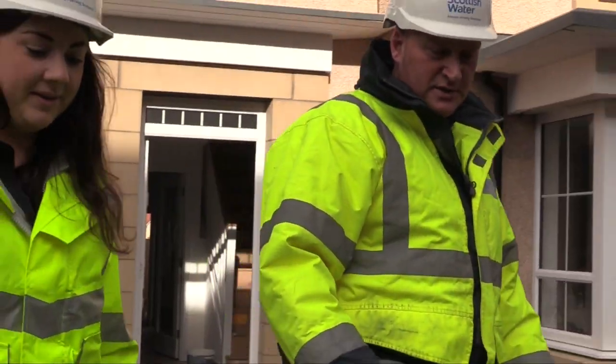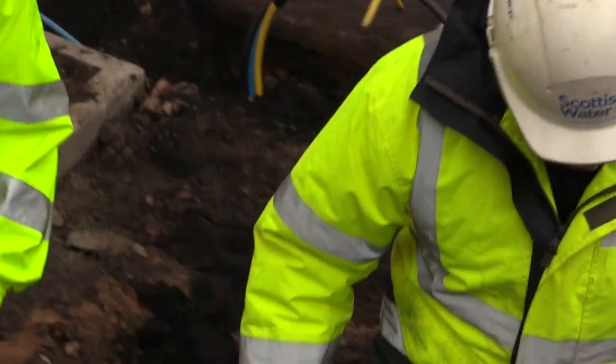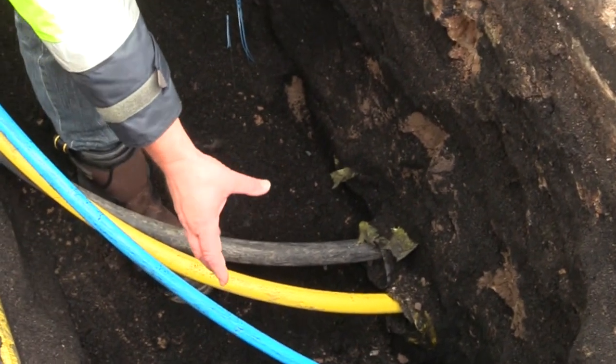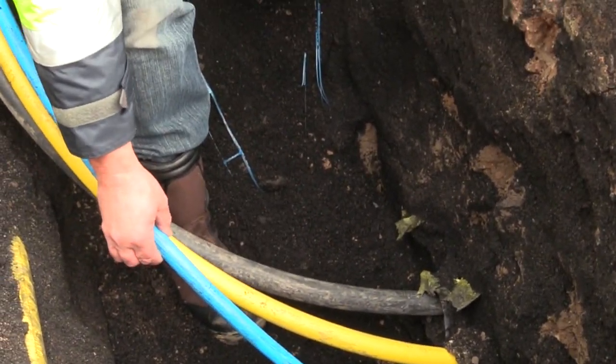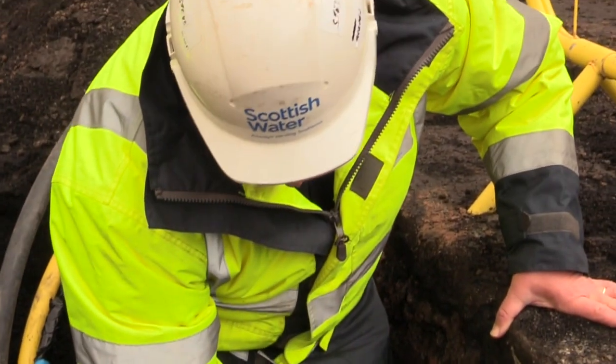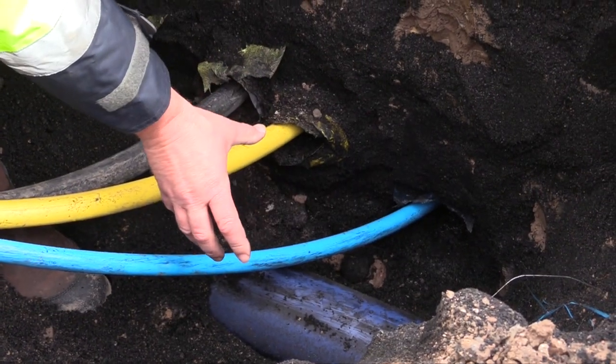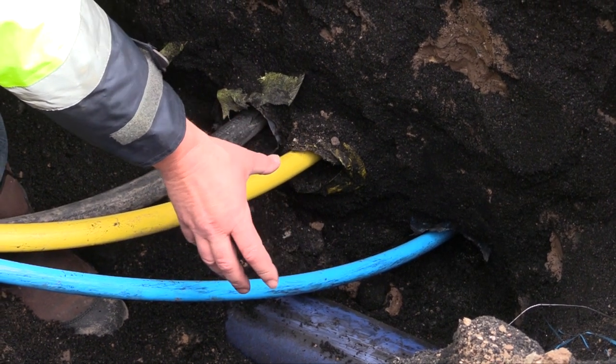We are going to have a look at this one here — there is a far side connection. As you can see, we have got the main exposed here, the 125 main. We have got the water pipe which has been ducted. The pipework is all in and it is all correct, it is the correct depth — a minimum of 750. Just a wee bit more digging out to do and that is it ready for the actual connection.